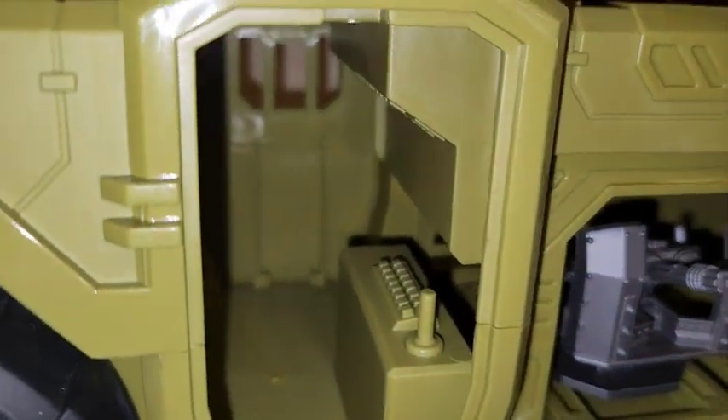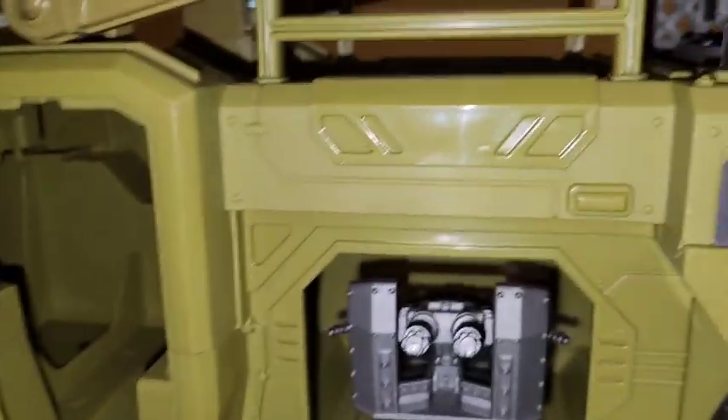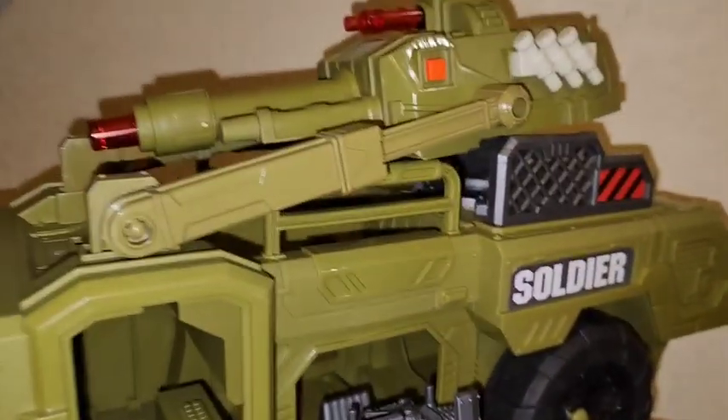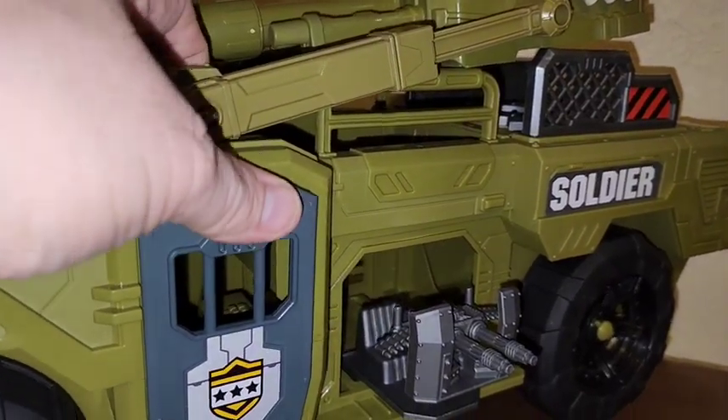Inside the vehicle you can see there are some control panels and things of that nature, and there's some space in there to put more figures. This gun does slide out far enough that a figure can be sitting and aimed a little to the left or right, but the gun only comes out on this one side — the other side has grates in place.